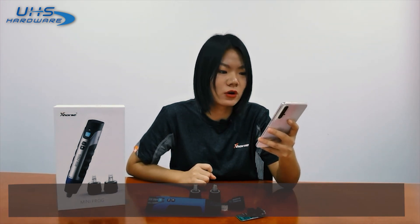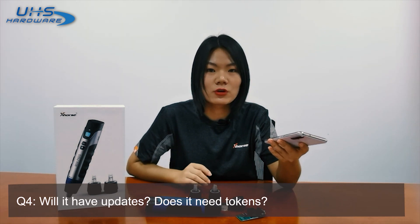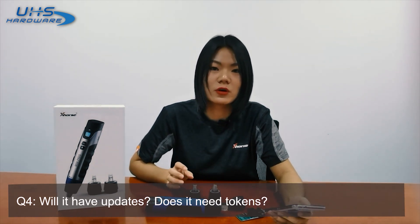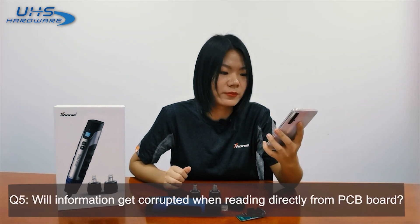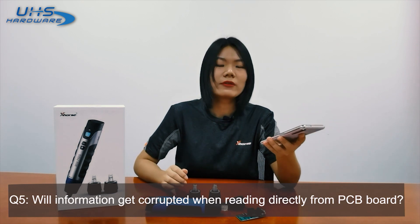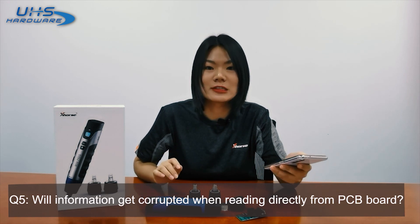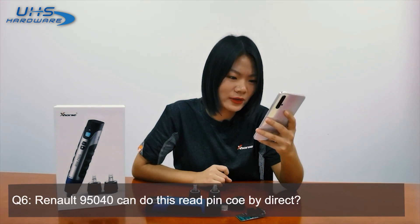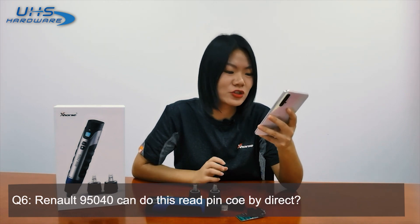Question four: Will it have updates? Does it need tokens? Sure, it will be updated several times a week. As for tokens, there is no need for tokens for operation or programming on the device. Question five: Will information get corrupted with reading directly from a PCB board? If you can find the module on our app, the information on the PCB is 100% secure and safe. Question six: Rhino 95040 — can this do a read pin code directly? Yes, it supports this chip reading and writing.